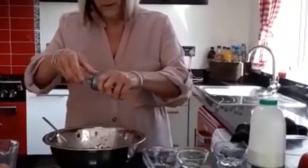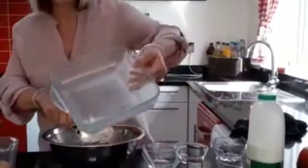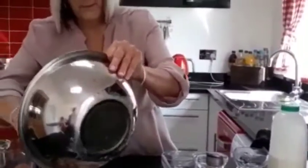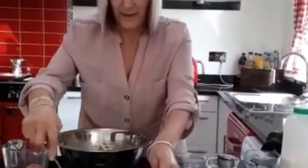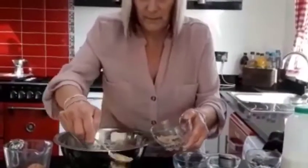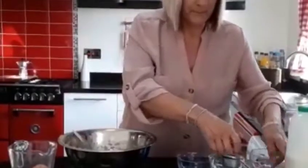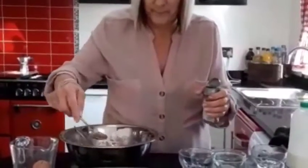Mix it all together. A little sprinkle of mixed spice, just to make sure. I've buttered my dish and I'm going to pour my mixture into my buttered dish. We're going to cover the top with sugar and a little bit more mixed spice. Should be enough.